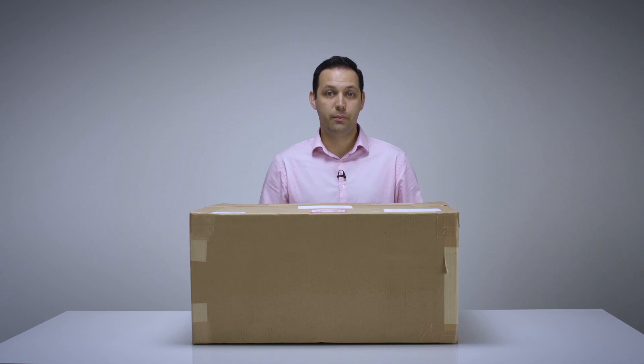It's worth noting that all our analyzer packaging has been drop tested to ensure the safety of the technology inside. So let's open the box.